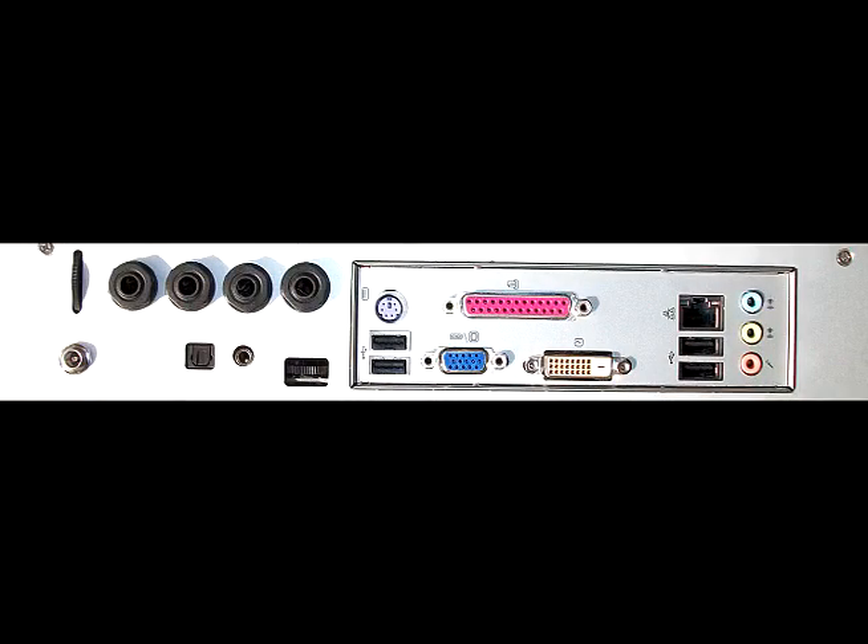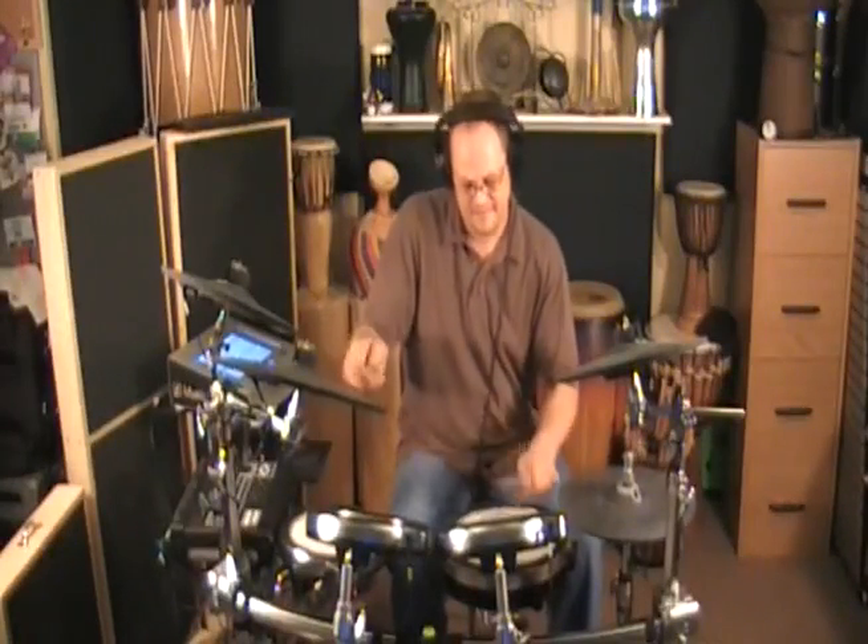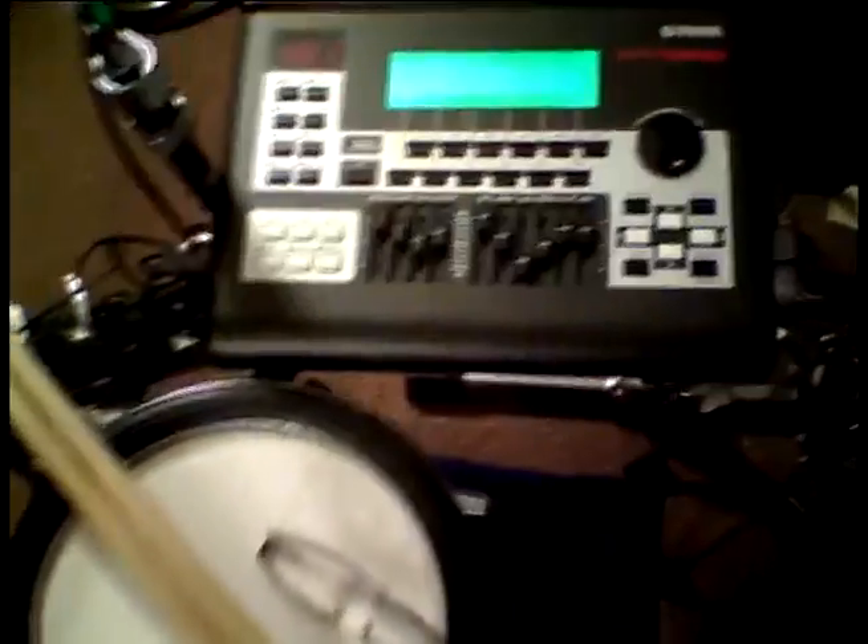The DrumMC features a full complement of audio inputs and outputs, including digital. This makes it easy to integrate into any electronic drum system. Drummers can simply connect audio and MIDI from their electronic drum sets and instantly have the same tools used by top drummers and producers worldwide.